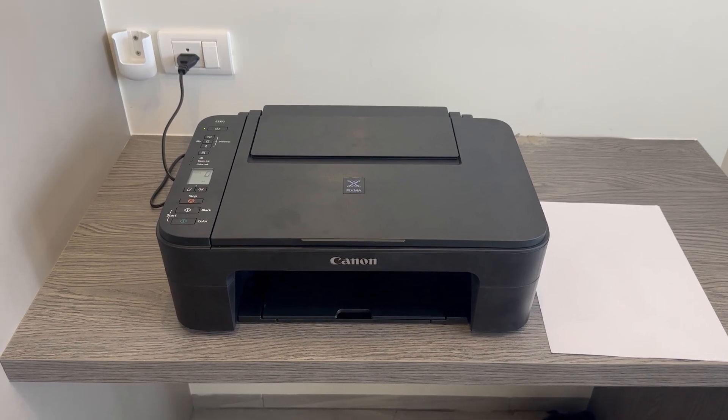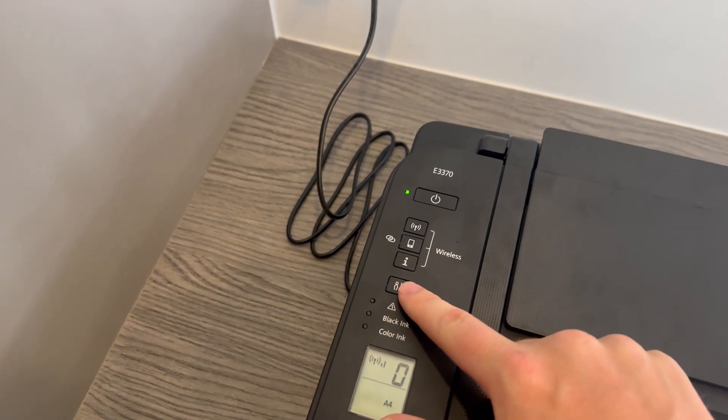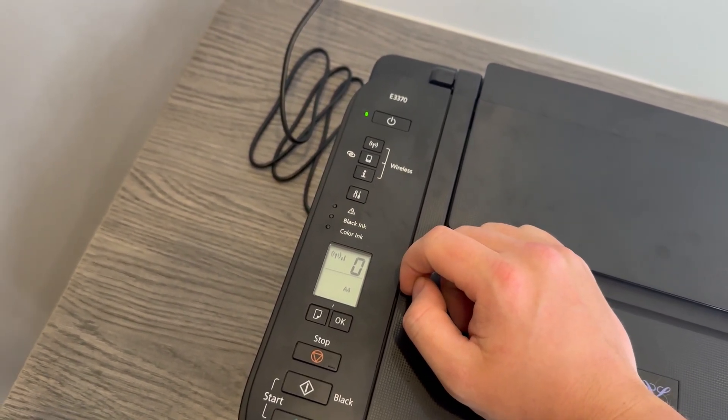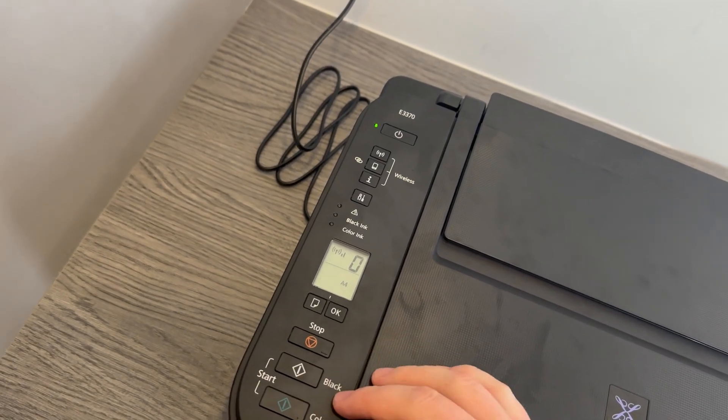What you will want to do is come over to the left hand panel where you'll see a few buttons. This is the button we'll be focusing on — this is the service button. What we're going to want to do is press this three times and follow that by pressing either the black or colour button — it doesn't matter which one.